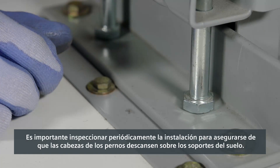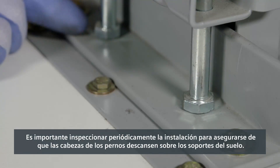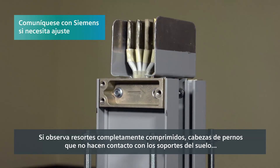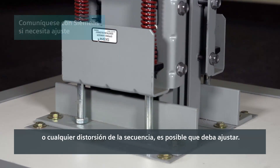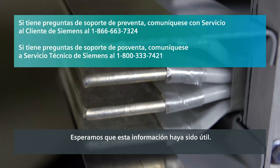It's important to periodically inspect the installation to be sure the bolt heads rest against the floor brackets. If you notice fully compressed springs, bolt heads that don't touch floor brackets, or any distortion of the run, adjustment may be required.